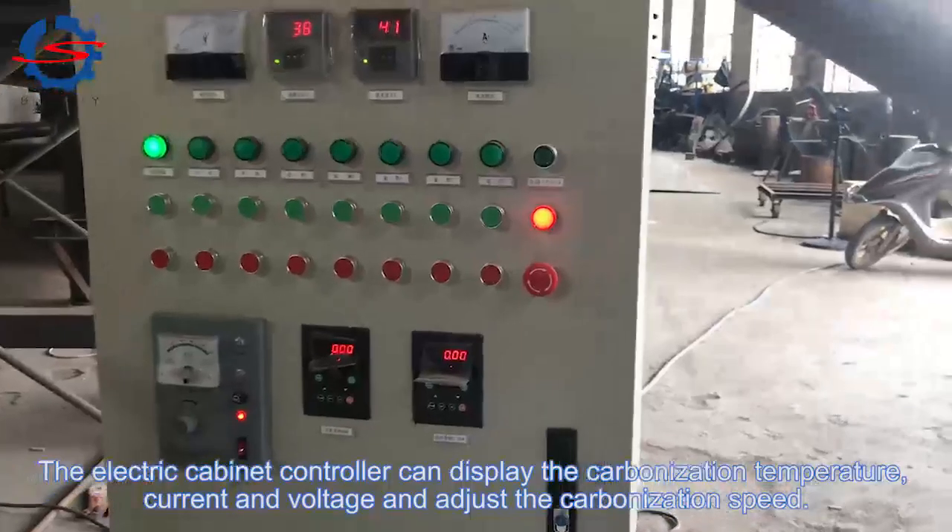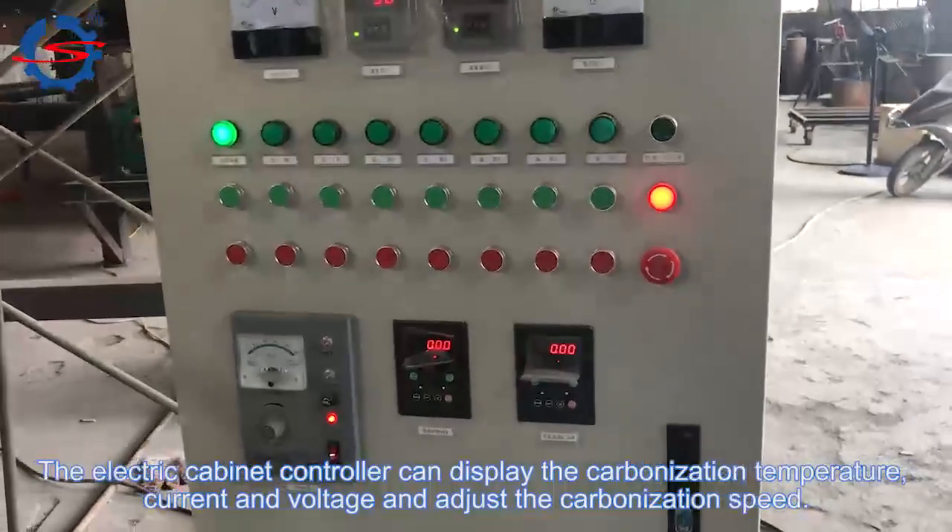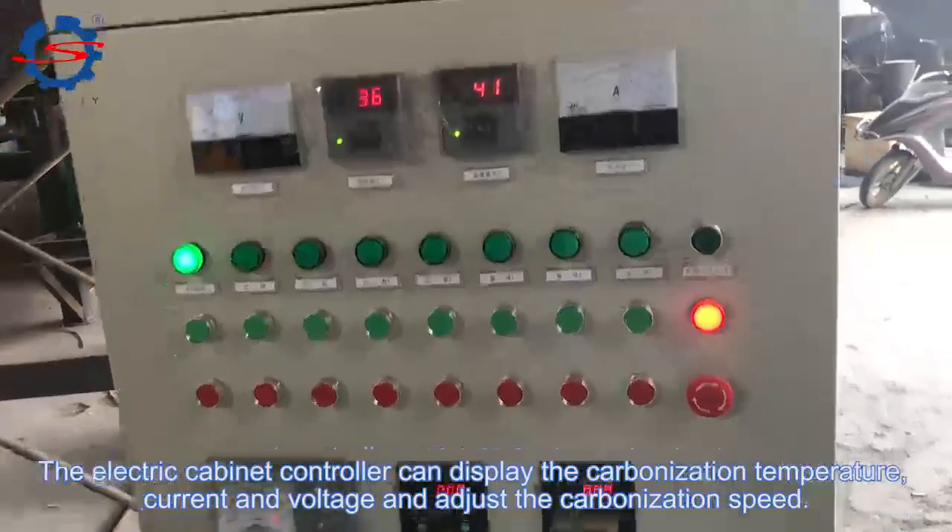The electric cabinet controller can display the carbonization temperature, current, and voltage, and also adjust the carbonization speed.